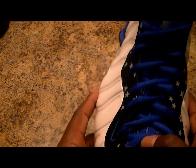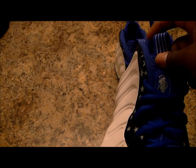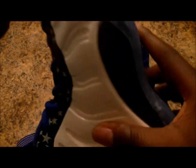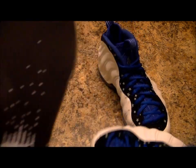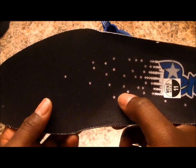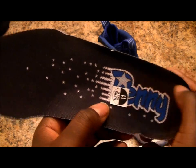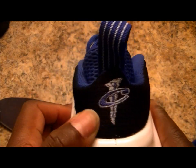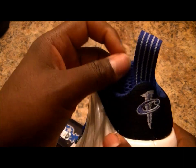Got your blue laces, got your tonal blue. Penny logo, Penny logo. We have Penny with the shooting stars — basic Orlando colorway — got Penny with the star with the P on it, got the penny logo in green and blue, got piping on the pull tabs.